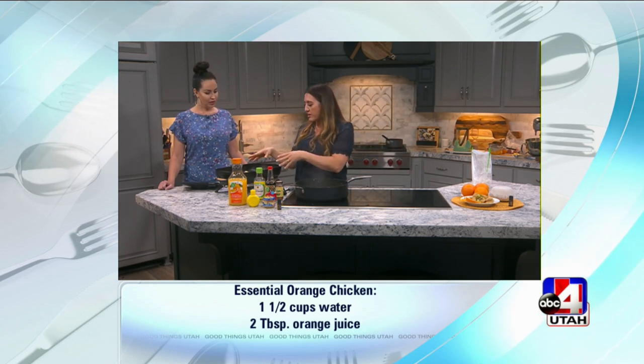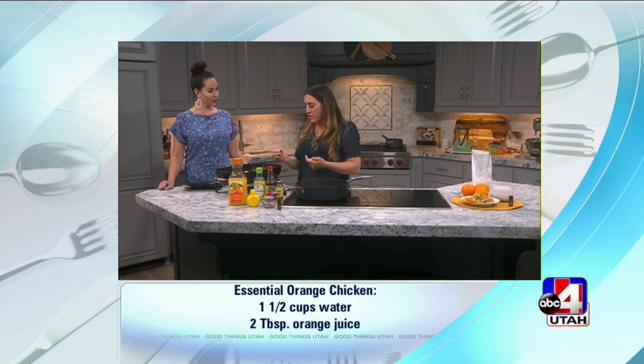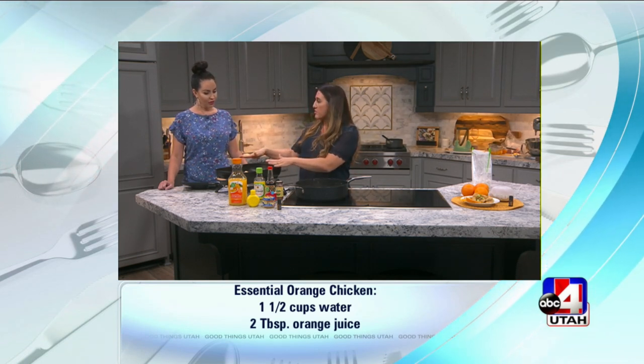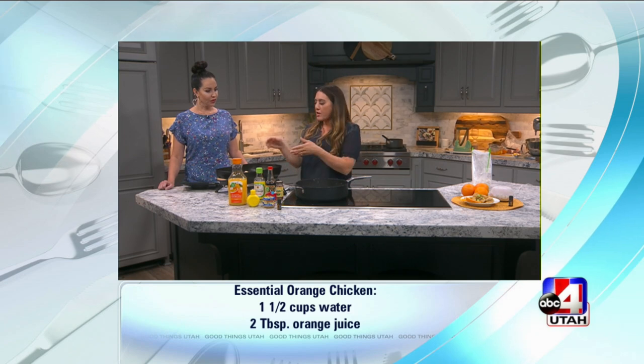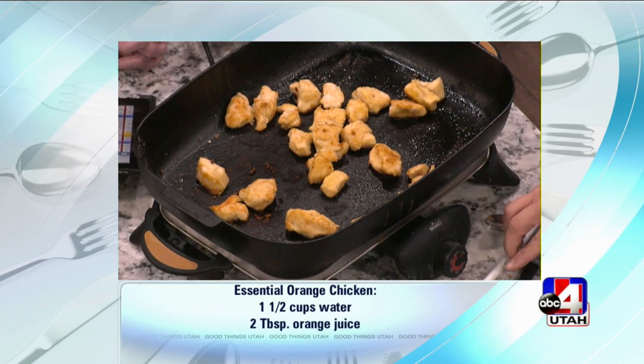Step two, I browned the chicken. Now it might not be cooked all the way through — you don't need to stress about that or have a thermometer on hand. Just a few minutes. I like using the griddle; you can also do it on the stovetop. Brown it on both sides, give it a few minutes, give it a good toss. And then into the sauce it goes.